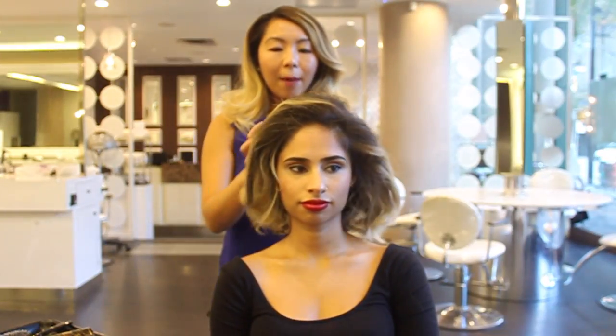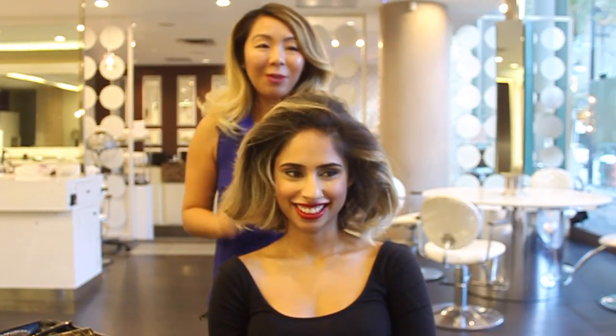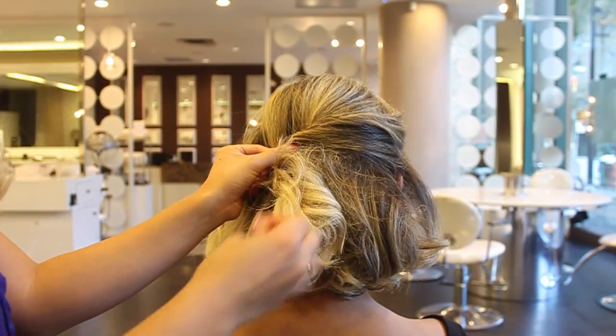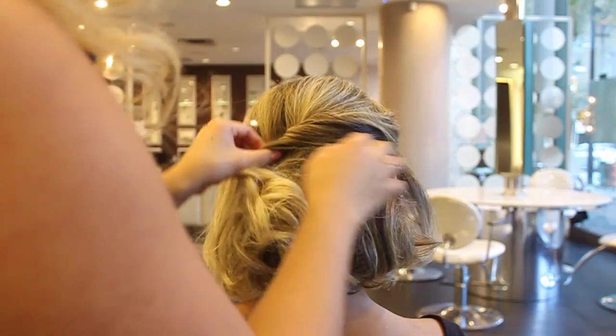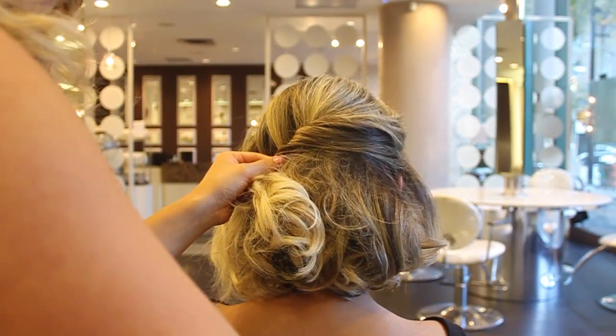My inspiration is kind of a messy French twist slash updo. I'm just going to take hair, gather it, and start pinning it. You can see I'm gathering some hair, pulling it over, taking a hair pin, and pinning it in place. Because of all that teasing, the pins will stay in place.